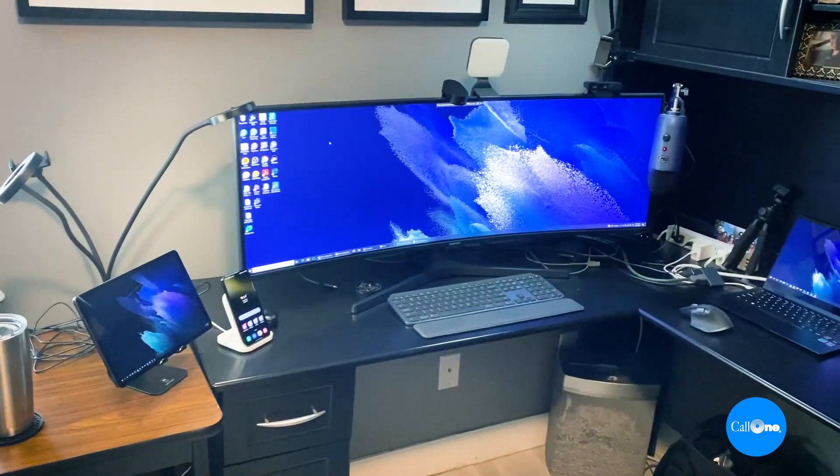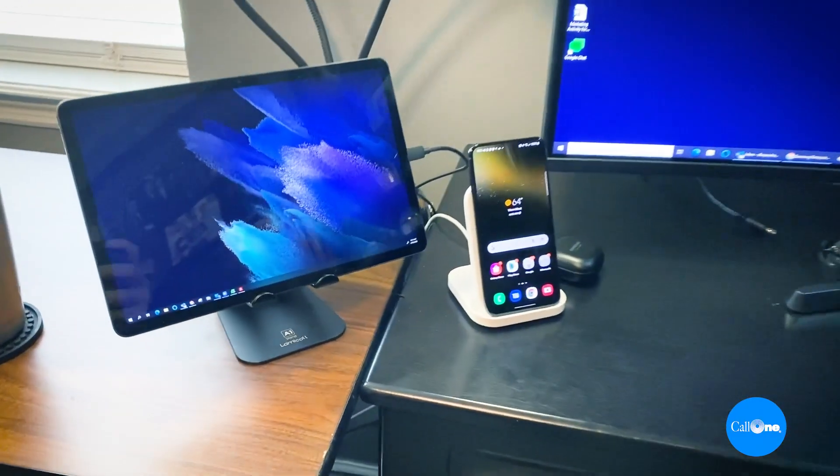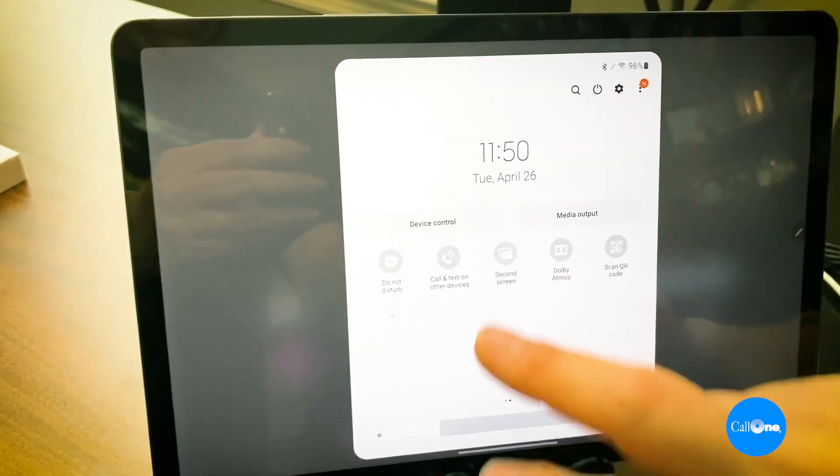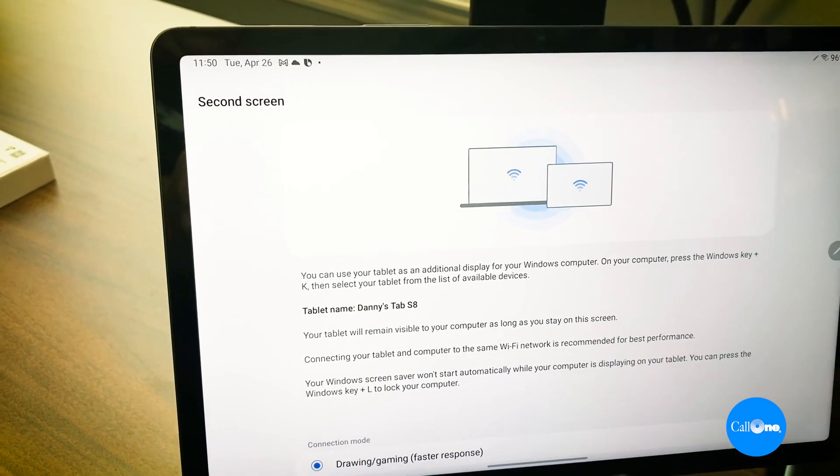What I want to share in this video is a really cool ecosystem. If you are an Android and Windows user, you can create a fantastic ecosystem that lets you use the Tab S8 as a second screen, and there is a Phone Link feature within Windows and the Samsung Galaxy S22 that puts everything right at your fingertips.